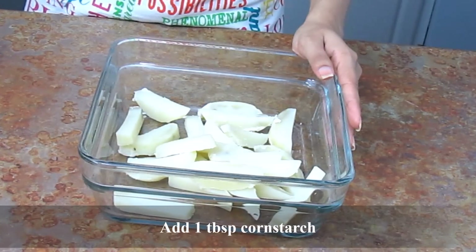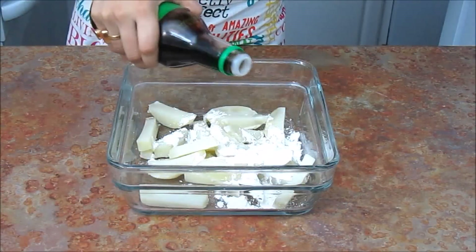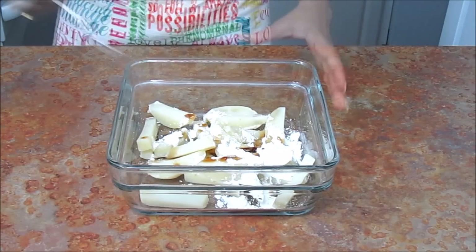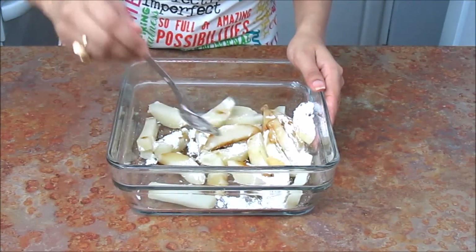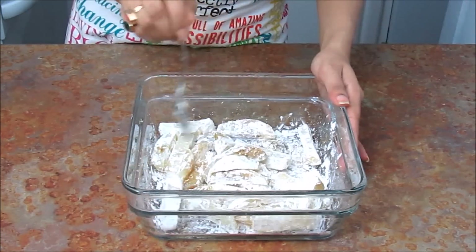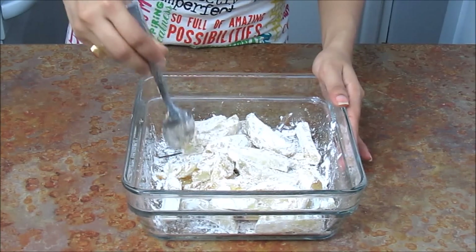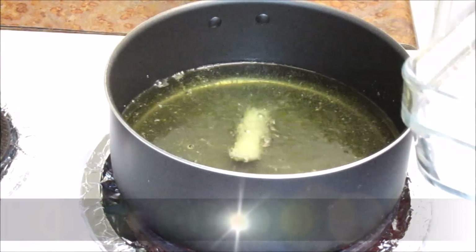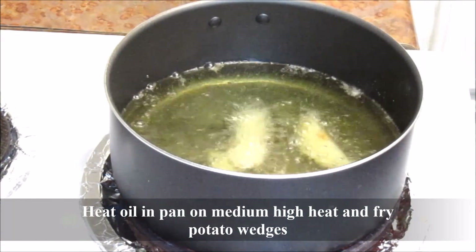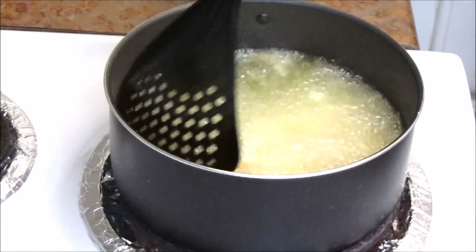Now add about 1 tablespoon cornstarch and a little bit of soy sauce — not much. Mix everything well together so they are nicely coated from all sides. Once oil is hot, gently add the potato wedges. I'm frying this on medium-high heat.